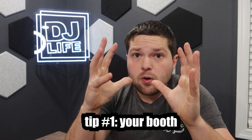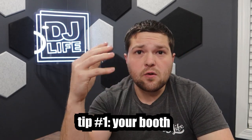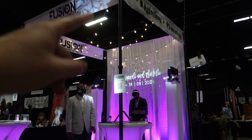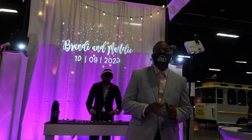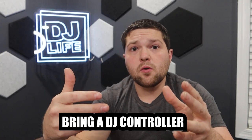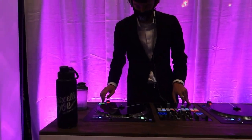Tip number one is about your booth and your setup. Do not bring your full DJ setup as your booth. Please do not set up your DJ setup at events. Don't bring your big speakers — don't do that. I'm going to insert a video clip here of what our setup is. I've tweaked it over the years and got it to a really cool point. We have some custom stuff specific to our booth for wedding shows, but you don't need to go to that level. All you need is a DJ controller, turntables, or whatever you have on a table.